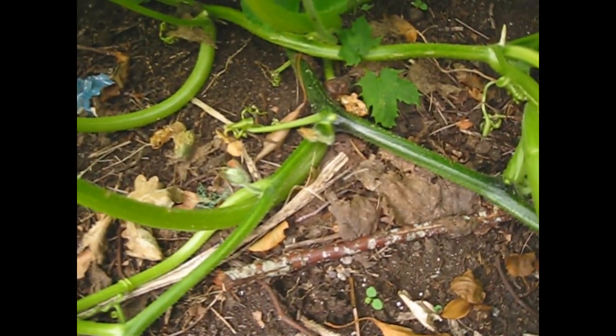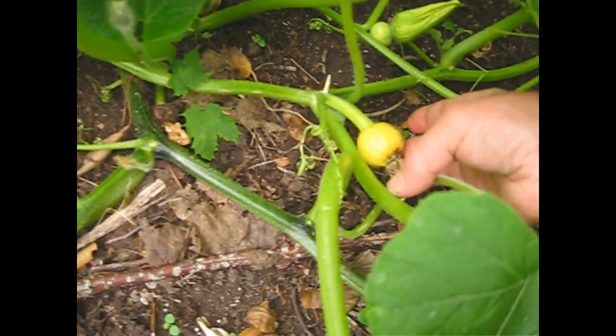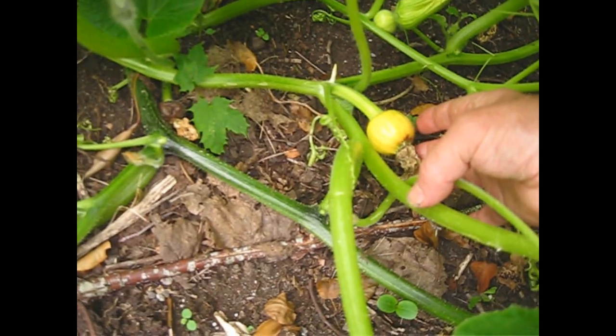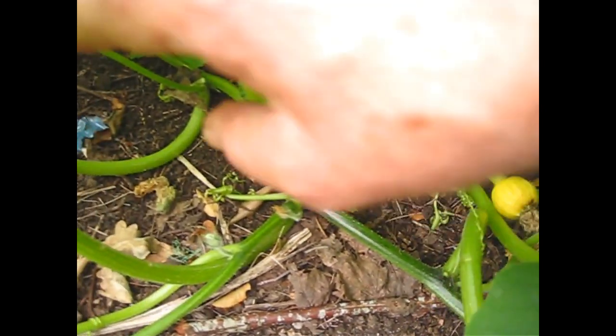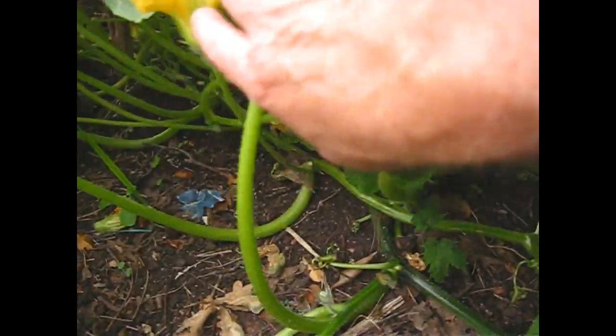I'm not sure whether this one here is actually pollinated. It's swollen up a little bit, but I'm not convinced that he's going to actually swell up because he may not have been pollinated. So let's see if we can find a male flower.